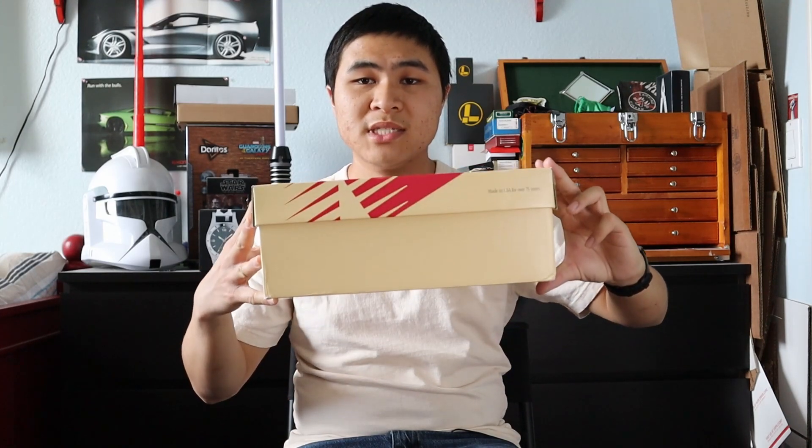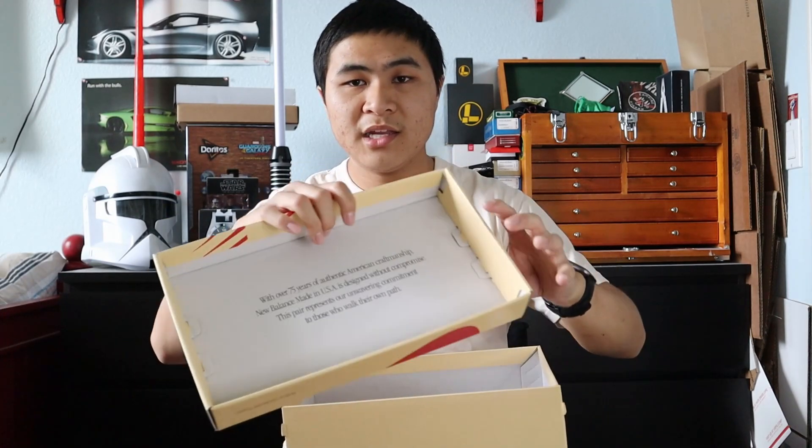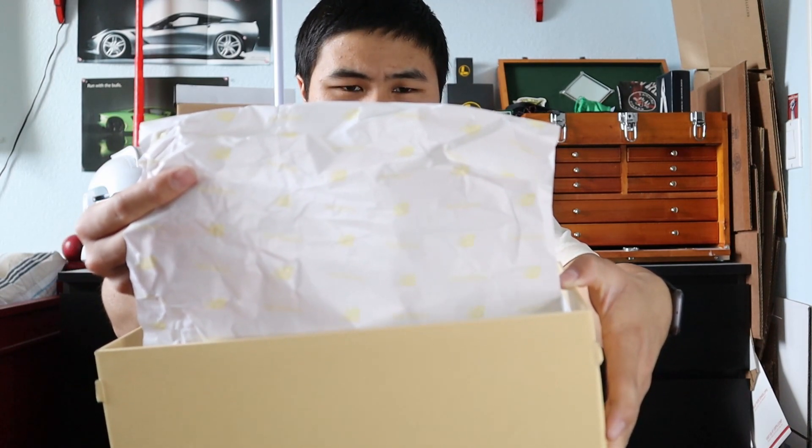Starting with the box, the shoes come in a cream white and red New Balance Maiden USA box with special branding all around the box. It's a very nice change of pace in the New Balance Maiden USA line, and it has a cool message on the underside of the box, as well as a nice change in the paper — it has New Balance branding in a kind of light yellow cream white color.